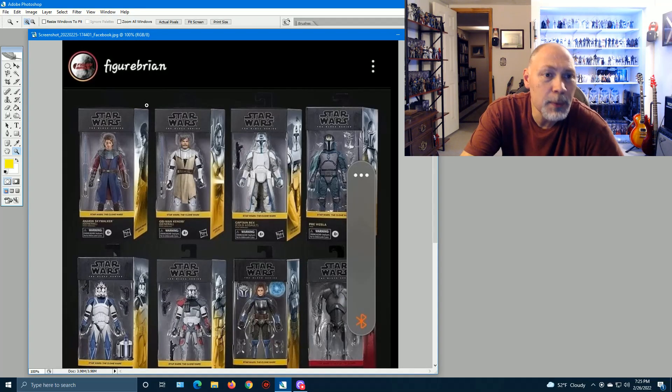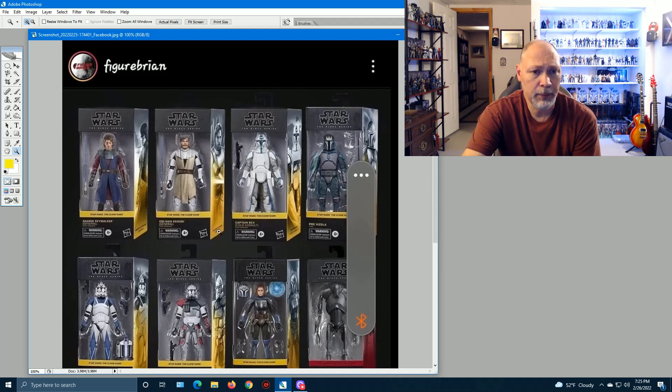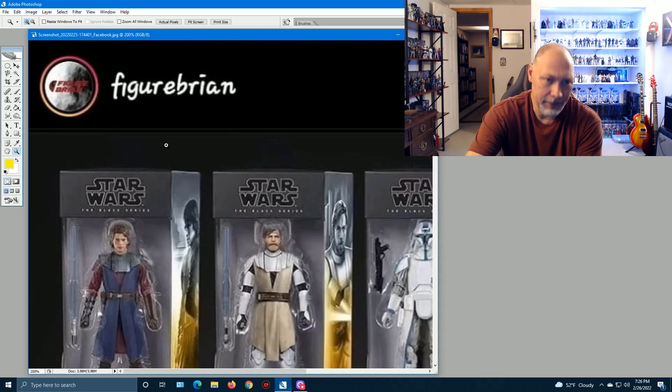Hey, what's going on everybody. I just want to share something I saw on Facebook in one of the Black Series groups I'm in — these are Black Series concepts, not real figures. Originally shared by an account called Figure Brian, which I can't find anywhere. The screenshot was shared by someone else in the Facebook group, unfortunately with a Bluetooth indicator blocking part of the box art.